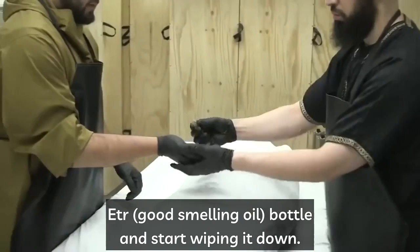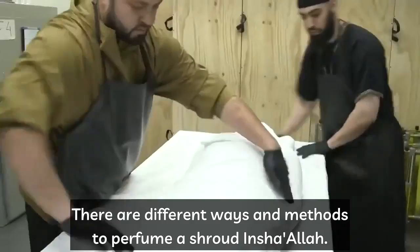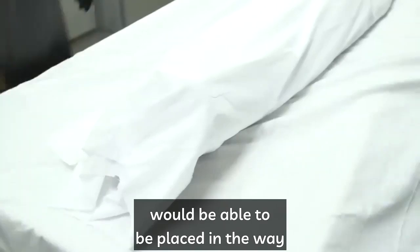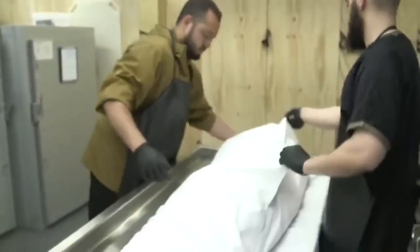This is a good time to pull out the itir bottle and start wiping it down. There are different ways and methods to perfume a shroud. The proper way to shroud is to pull the shroud all the way up towards the ceiling and bring it down nice and tight, so the brother or sister can be placed in the way, space, and area that you want them to.